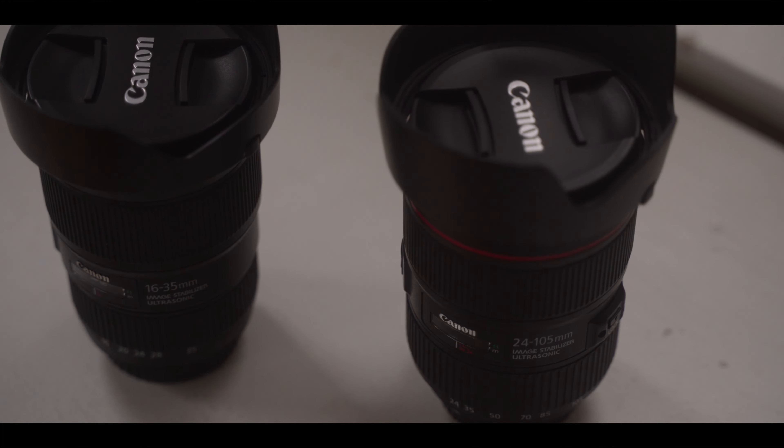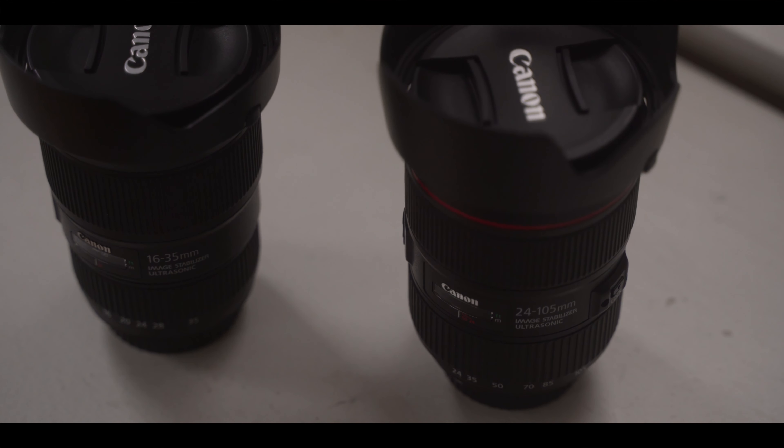These are two great lenses which cover all the bases for what you may be looking for when starting out in photography and video. If you know you're only interested in having two zoom lenses that does it all, then these two are the lenses you want.